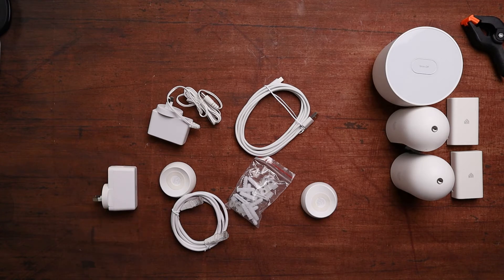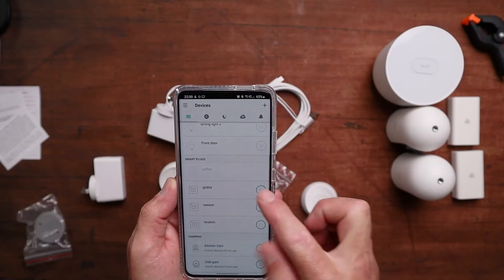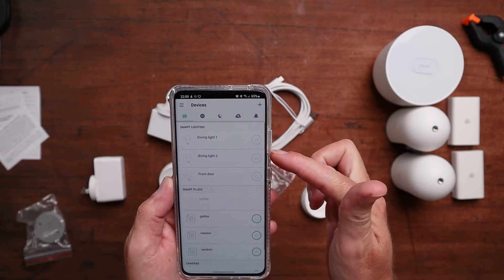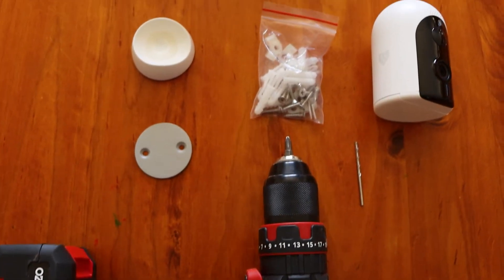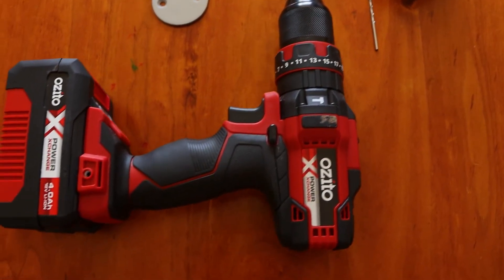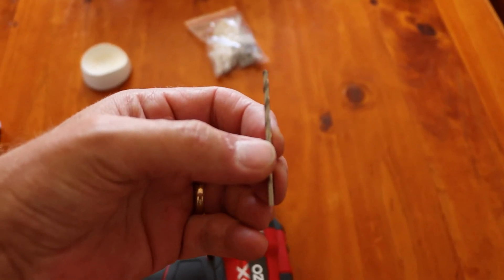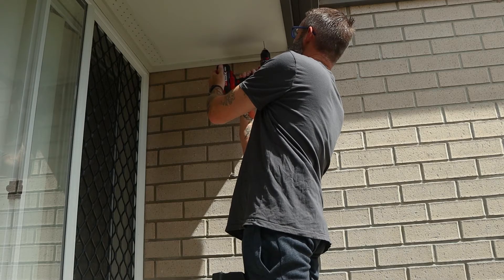To install these, if you haven't got a Kasa account, set one up straight away — download the app, create an account, and log in because you're going to need that. You'll also want a few tools. I used a battery-powered drill with a Phillips head tip to drive the screws, and a drill bit to drill pilot holes into the ceiling where I was mounting the camera. You might not need to do that depending on the surface, but drilling pilot holes was definitely better for me.